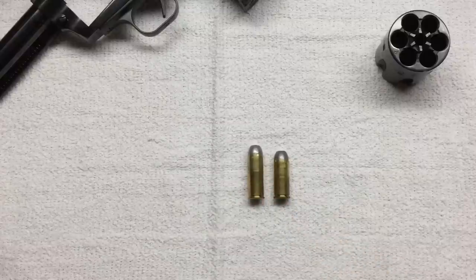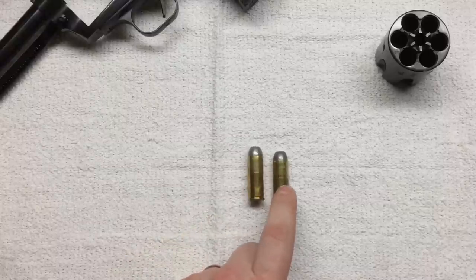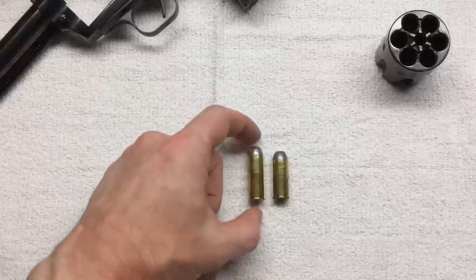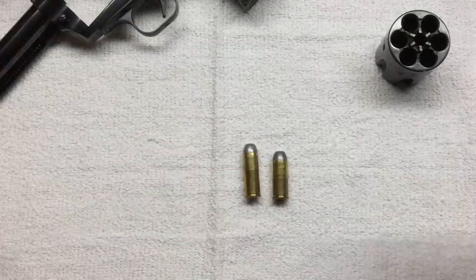For those not aware, this is where the naming of 45 Long Colt comes from. Technically this cartridge is the 45 Colt and the other is the 45 Scofield. Through the course of time, the 45 Colt — being the longer one — came to be known as the 45 Long Colt.